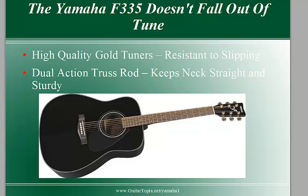It's also got a truss rod in the neck that's going to keep the neck straight, and that's going to help keep the guitar in tune. So you really can't go wrong with it.